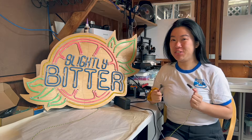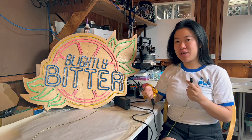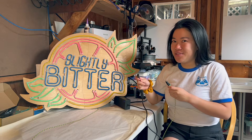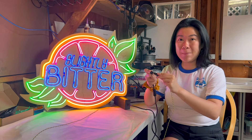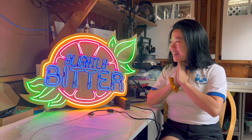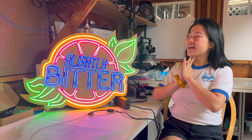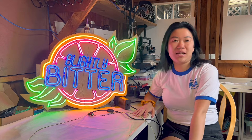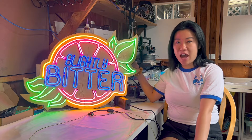Moment of truth — I have everything wired, time to plug this into our 24 volt 5 amp power supply and see if it all worked. Yay! It works! Oh my god, it actually looks really good, I'm happy with that. We are so close to actually putting this up — let's now add some mounting hardware to the back.